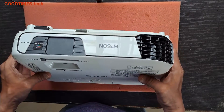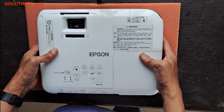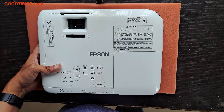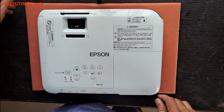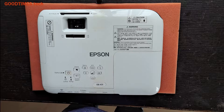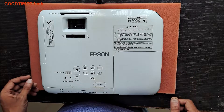First I will show you how to clean the grill and air filter. For the fan and the temperature sensor, it's better not to do it yourself — it's advisable to contact a service technician who is experienced in repairing projectors.